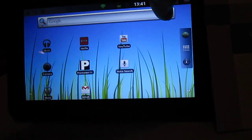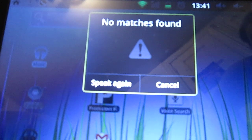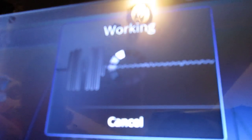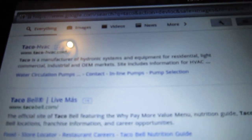So you go basically like — say like 'taco.' Let me try it again. Taco. See, and a bunch of options come up. See — Taco Bell. That's pretty neat, I like that aspect of it.